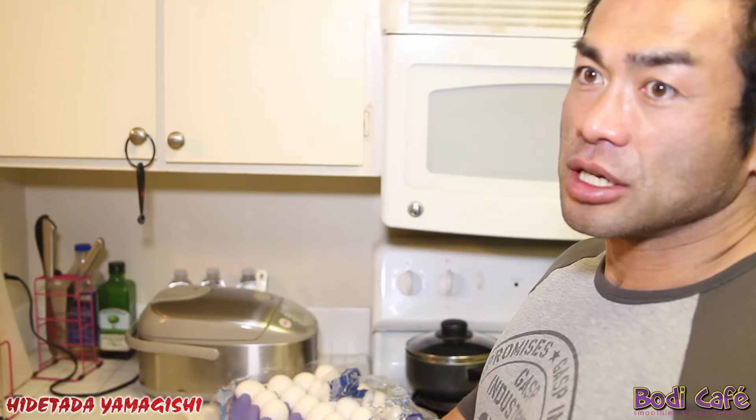I just did cardio — fasted cardio. Now it's time to prepare my main meal, which is eggs and oatmeal. I'll show you how I do it. I'm going to crack a whole bunch of eggs — 300 grams, probably like 10. It depends on how big the eggs are.